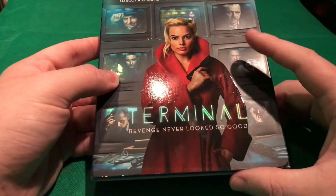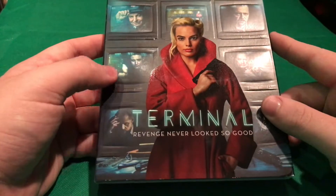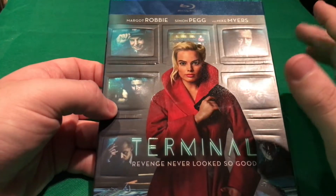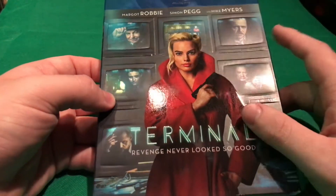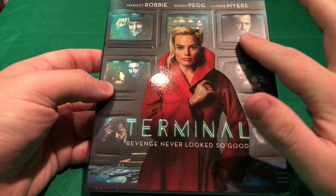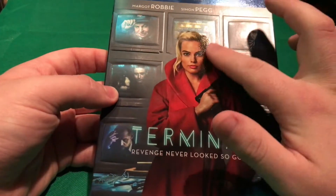I am looking forward to checking it out and I'll talk about it probably in my collection updates, which should come out later this week. This also stars Simon Pegg, Mike Myers, and probably a couple other really good actors and actresses. The tagline is 'Revenge never looked so good.' I do like this — the little computer TV screen monitors are embossed and stuff.